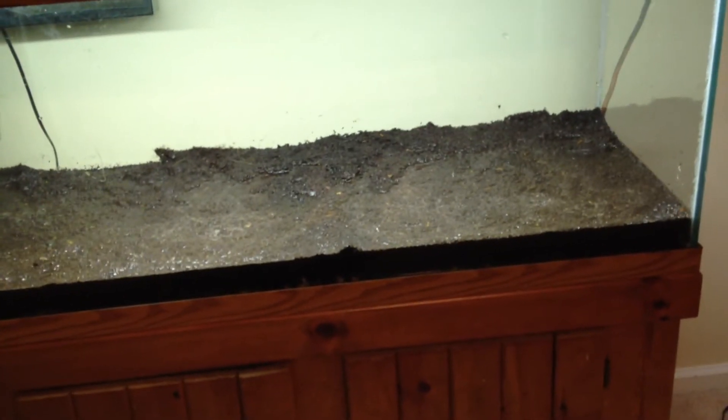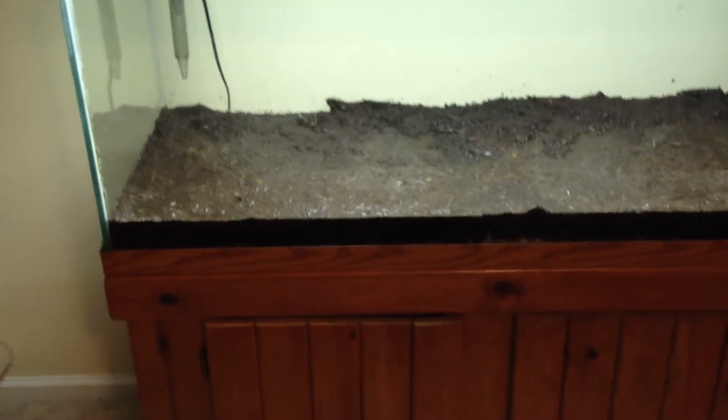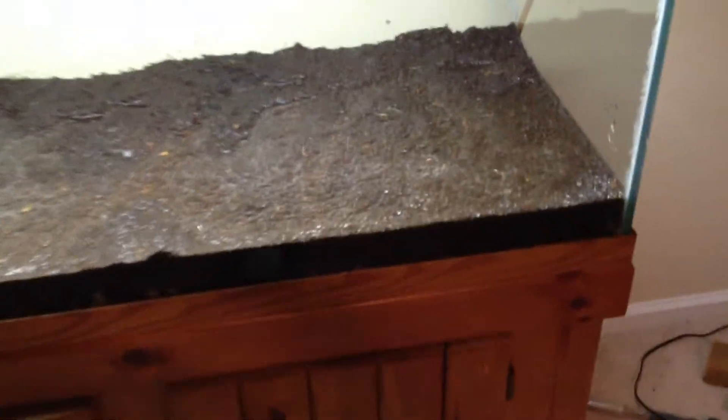Welcome back, plant-a-tank fans — or maybe we're going to call this dirt-a-tank fans. We finished the dirting process and we've wet down the dirt.